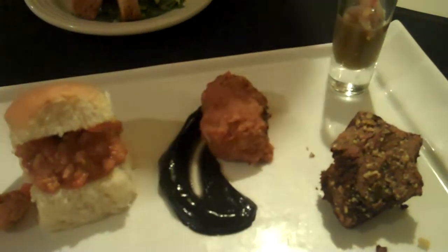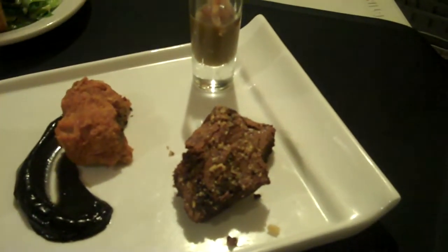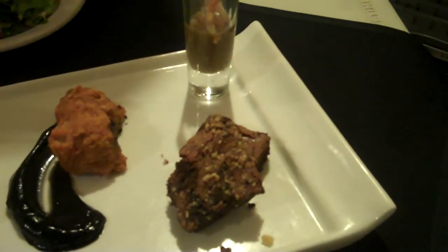Here we actually have Carp German Chocolate Cake. We put carp in the German chocolate cake. You can kind of take a little hint of it out of there. There's not too much, but it's actually quite pleasant.